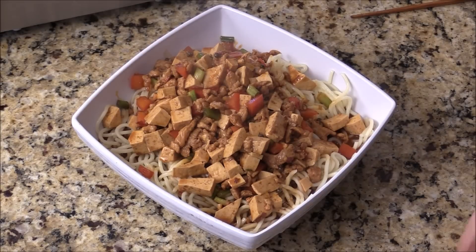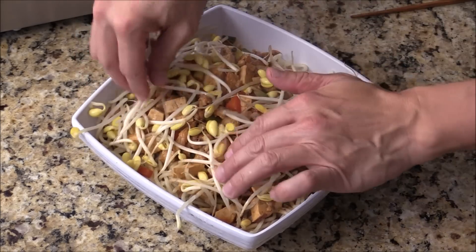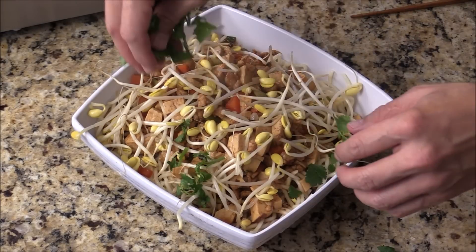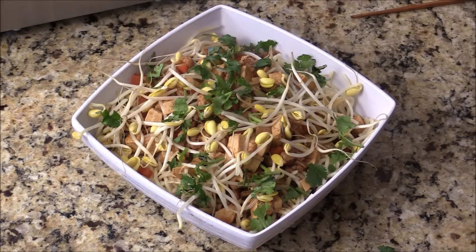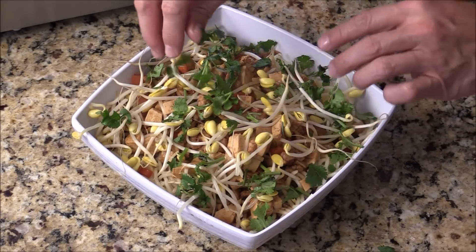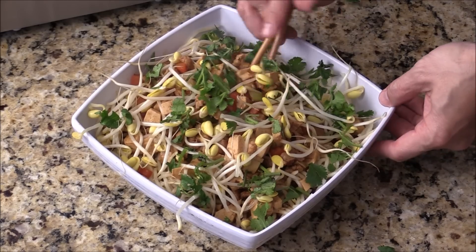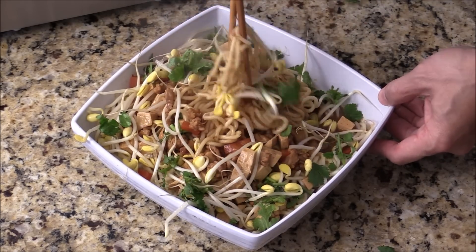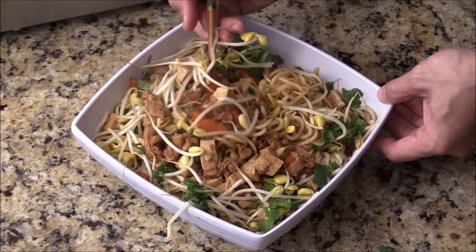And we can add in some bean sprouts and some cilantro. Here we go — here is your Dan Dan Noodle. Look at that. The sauce and juice at the bottom. This is enough for I would say 2 to 3 people.